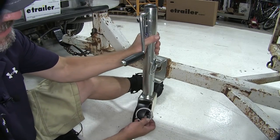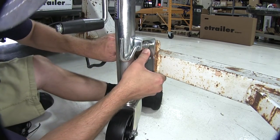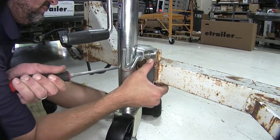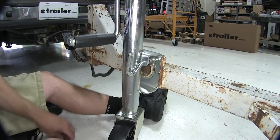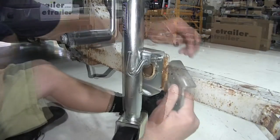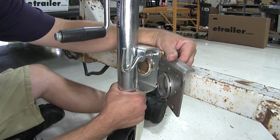We'll take the jack, slide it onto the collar here on the trailer, put our snap ring into position and secure it. I'm going to use a screwdriver here to help it into position. We have to really make sure that the snap ring gets into place and locks our jack to the trailer. You can see the groove on the new collar where the snap ring will sit to lock the jack into position.